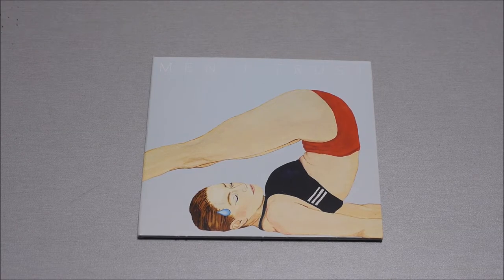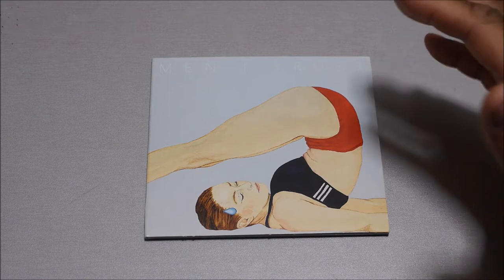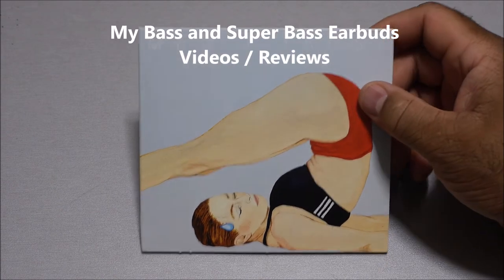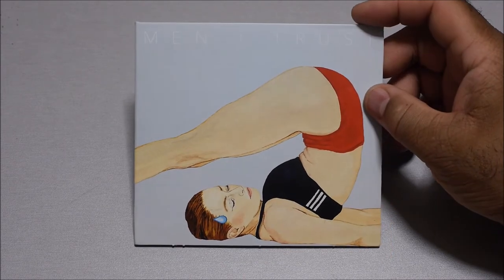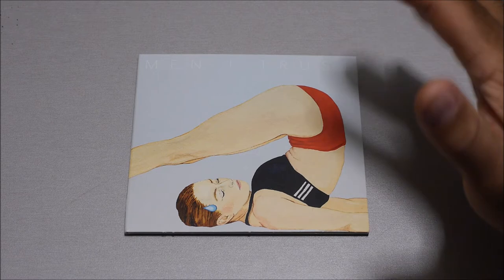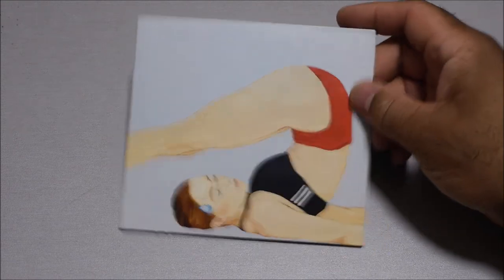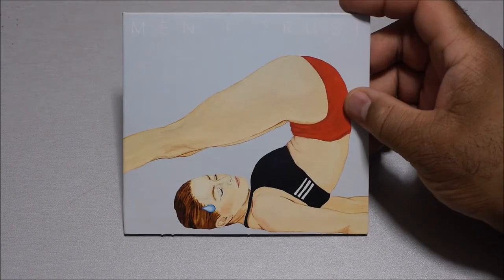I just wanted to make this quick video introduction. I just received this album — in my last videos when I review earbuds, there's a track I always use to test my earbuds and speakers, and this is it. I just received this CD a couple days ago. It's the group I talk about in my earbud reviews — Men I Trust. I finally got the CD, and I mentioned in my video that I was going to purchase the album.